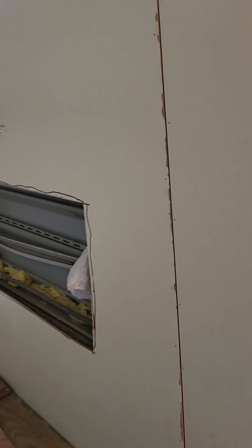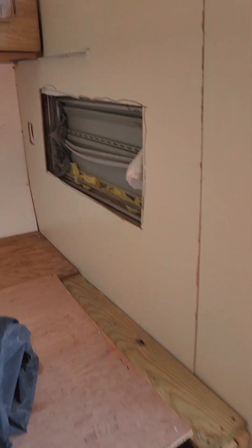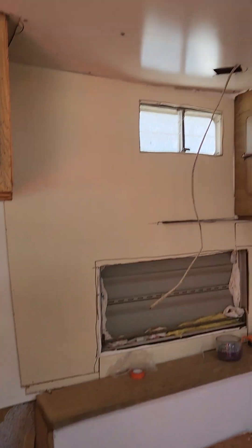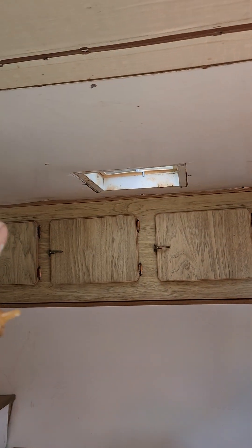I got this board at Habitat for Humanity for $10 a sheet. I put it in and framed out the bed — it looks a little rough, but I'm gonna put some material over it so you won't see it under the mattress anyway. Yeah, it looks a lot better. The ceiling ain't drooped down anymore — got that fixed.